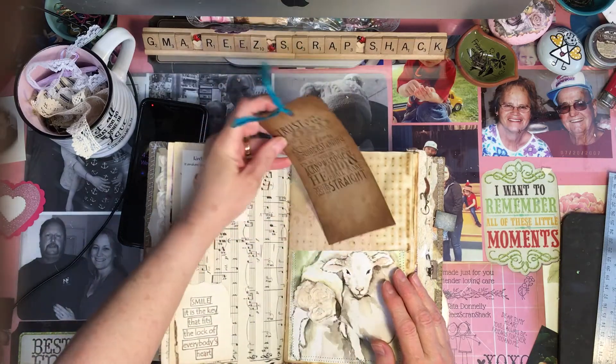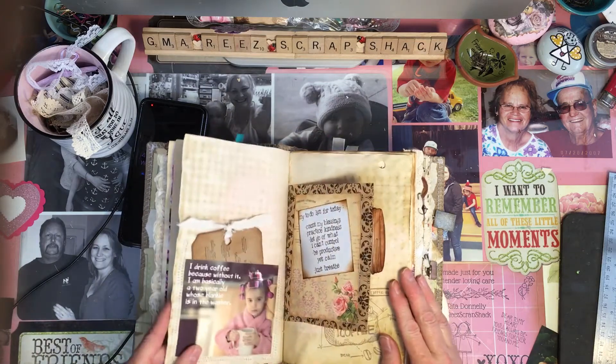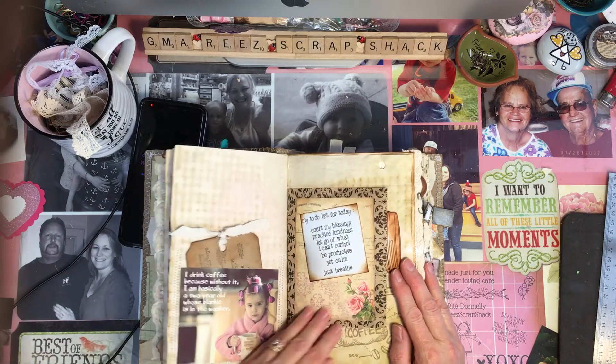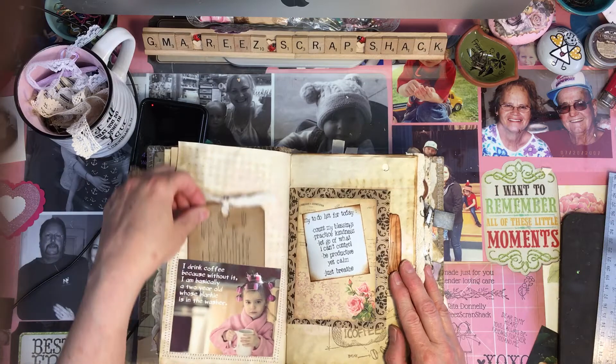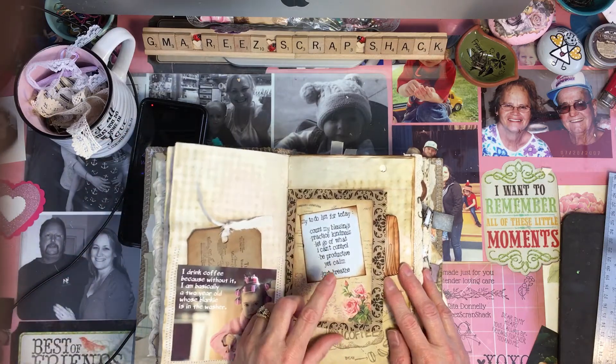All the stamps she picked out, I put in the book somewhere — some of them are on the tags. She also said she wanted it to be about coffee. And so I have a lot of little things that I've done with coffee journals, and I put a lot of that kind of stuff in here as well. And faith.